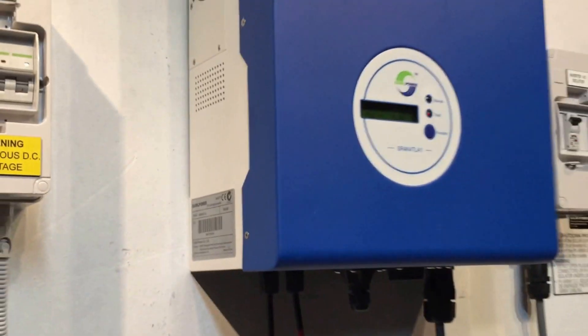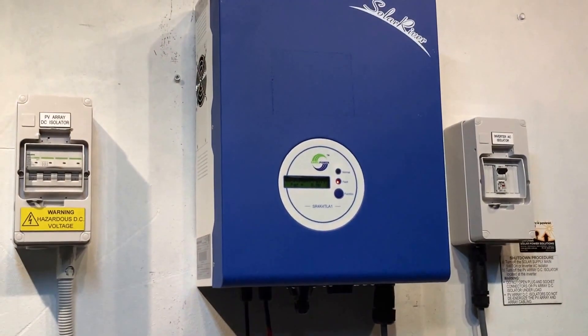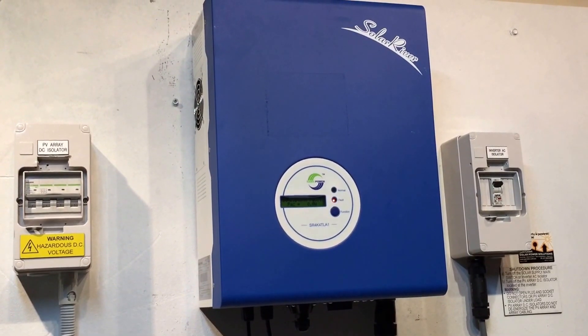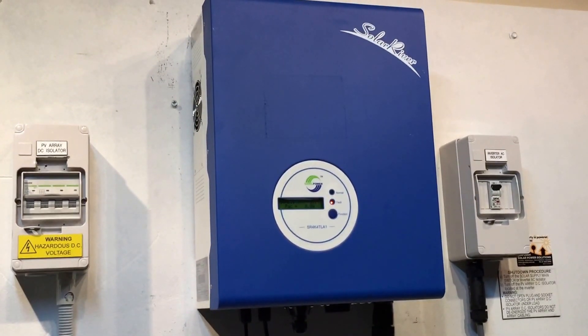Thank you for watching this video. I hope that's been helpful and I'm sorry to hear that you've got a consistent fault in your SAML Solar River, but at least you know what to do about it now. Thanks very much.